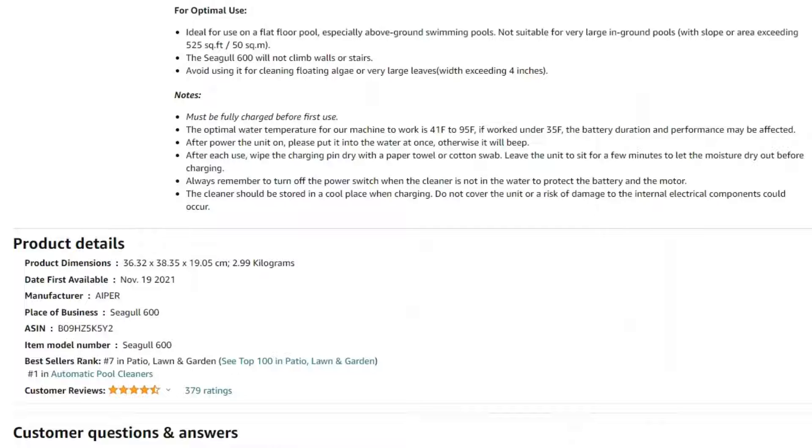There are three modes with this robot to fit the needs of your pool. Mode 1 is for most pools and is the default setting. Mode 2 is for oval pools, and Mode 3 is for rather free-formed pools.